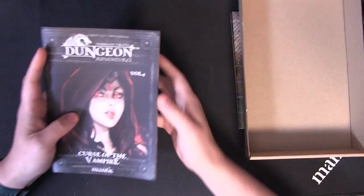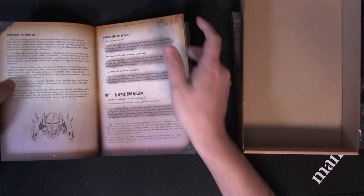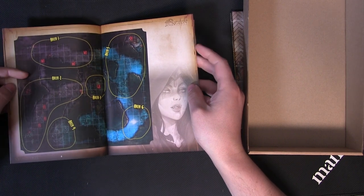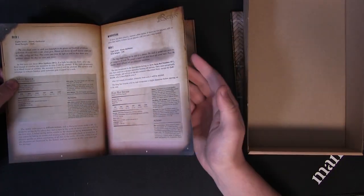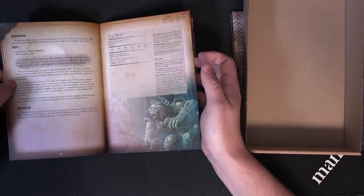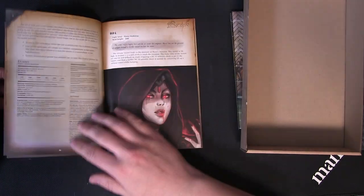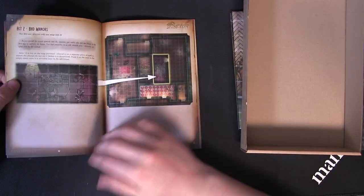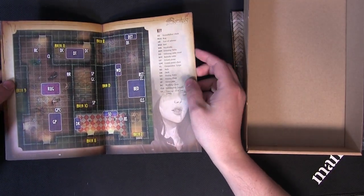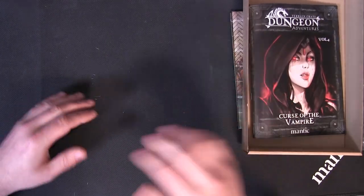And then you've got an extra map, and again you've got act one, your map of your areas for placement of your enemies, all your different options that your GM has for monsters, lots and lots of background and storytelling. So everything you need to run your own adventure in one little box.